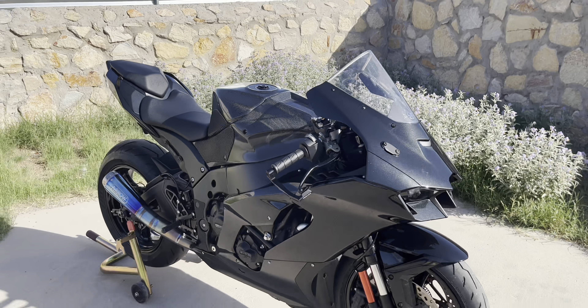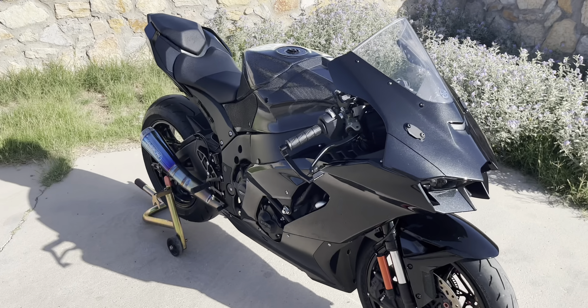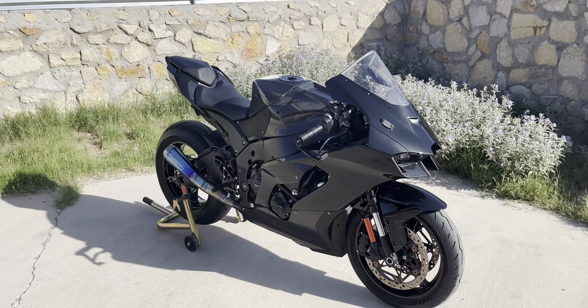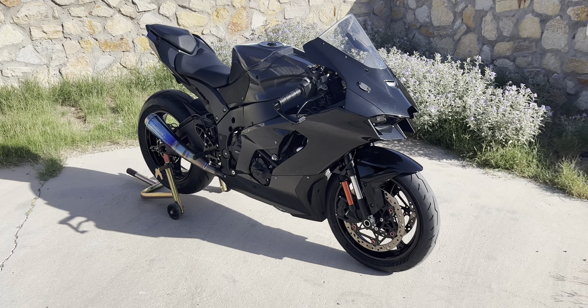What's going on guys, it's Wild Whiskey Wolf, and today I just wanted to go over all the mods done to this 2021 Kawasaki Ninja ZX-10R. Haven't done a mod video in a while and figured I'd just update you guys since there's been a lot of stuff done since my last one. Here it is — this is an all-black, blacked-out 2021 Kawasaki Ninja ZX-10R.